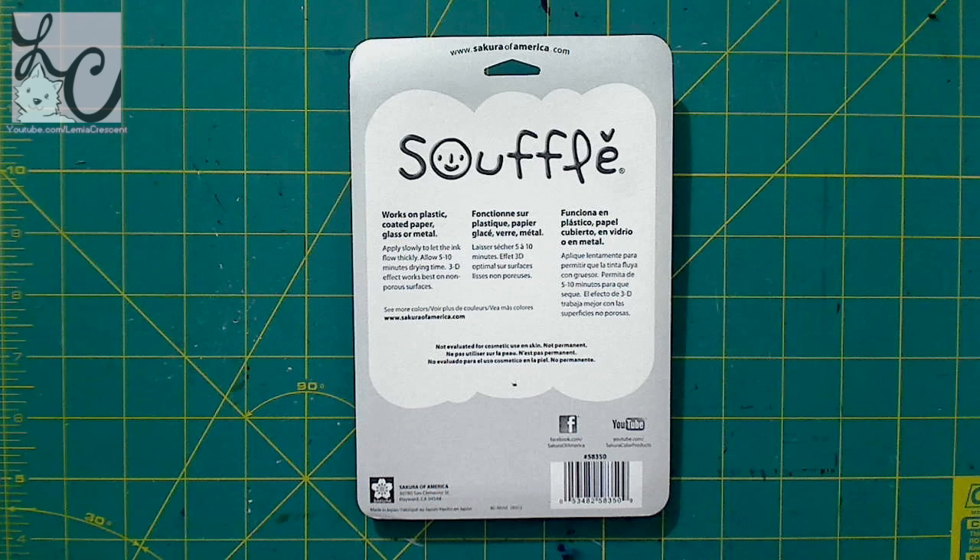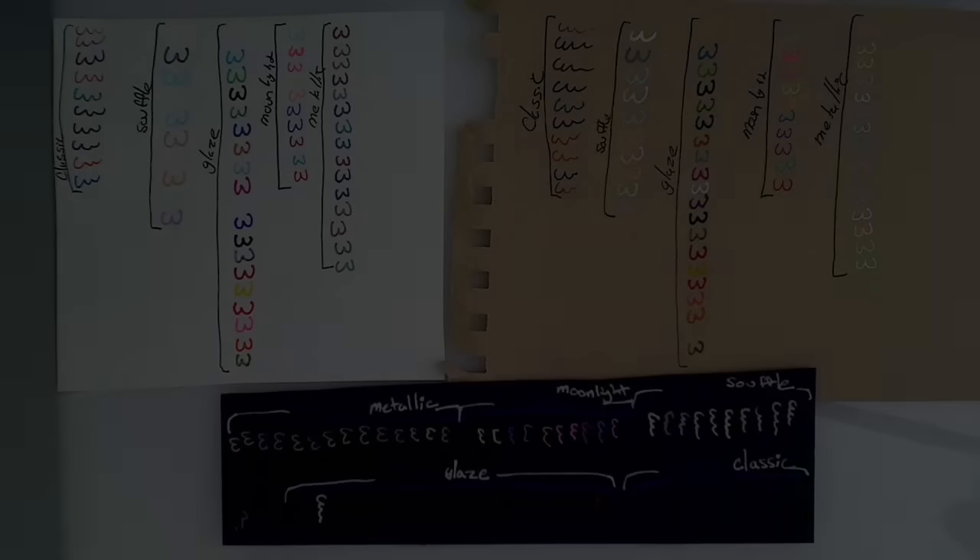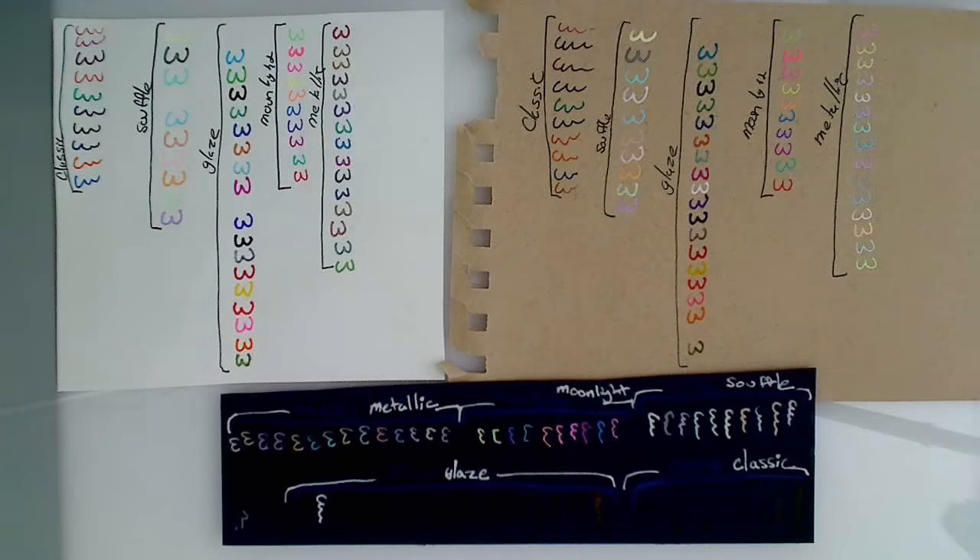I'm going to show you what experimenting I've done with these pens. As the instructions have told us, certain jelly rolls work better on certain colored or certain kinds of surfaces. But for this review, because I'm an artist doing fine art, we're going to use all the jelly rolls on paper — which means the glaze and souffle won't be rising and getting that texture they're known for. They still look very nice, but they aren't raised, and that doesn't really bother me because I'm mostly about the way it looks, not the way it feels.